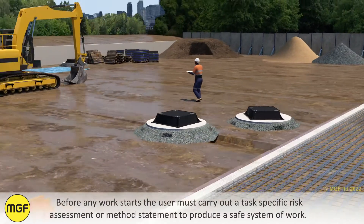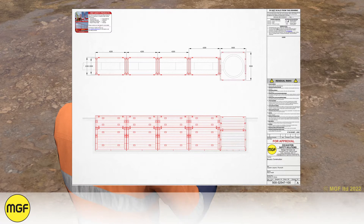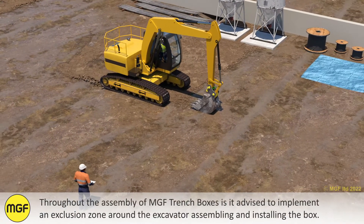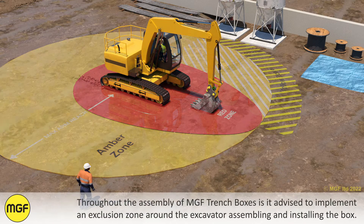Before any work starts the user must carry out a task-specific risk assessment or method statement to produce a safe system of work. Throughout the assembly of MGF trench boxes it is advised to implement an exclusion zone around the excavator assembling and installing the box.